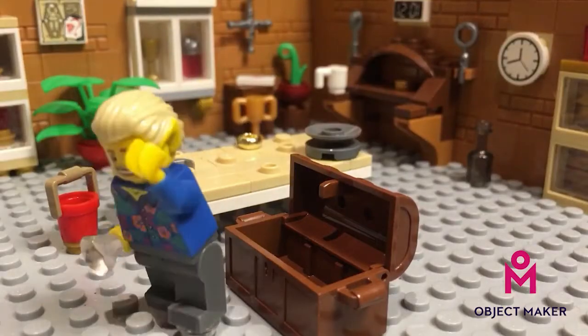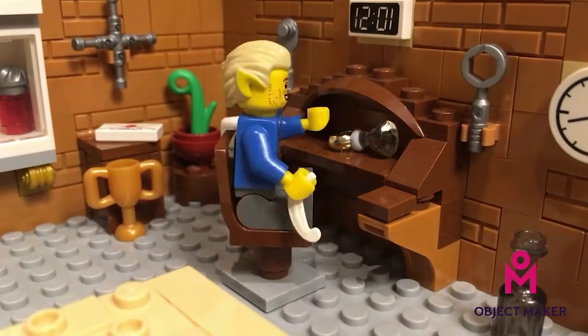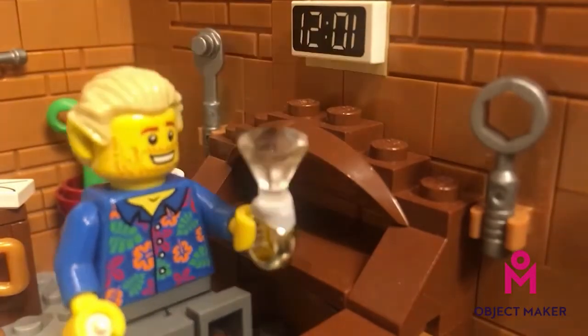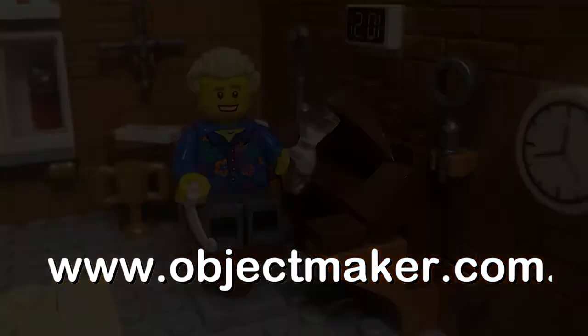Oh my god. So we're going to sit here, we're going to polish it up once those gems are in, and then we'll have ourselves a pretty sweet looking ring. Look at that, it's twinkling in the sunshine, isn't it beautiful? Oh my god, jewelry making is the best, oh my god.